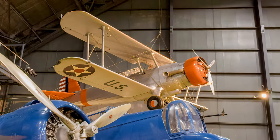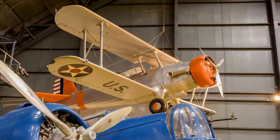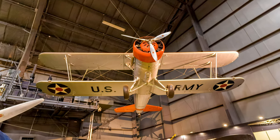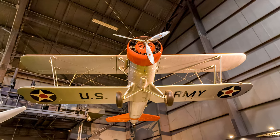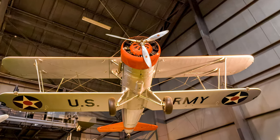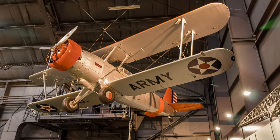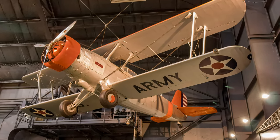Douglas' O-38F concluded a series of biplane observation aircraft begun in the early 1920s. With a cruising speed of only 128 miles per hour, it was obsolete by the end of the 1930s. Some O-38s remained in service at the time of Pearl Harbor in 1941.